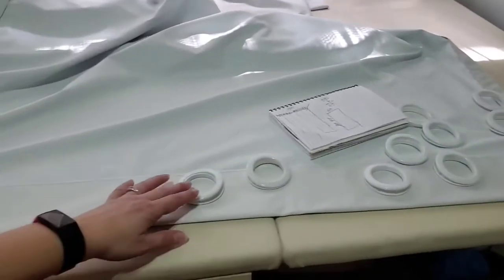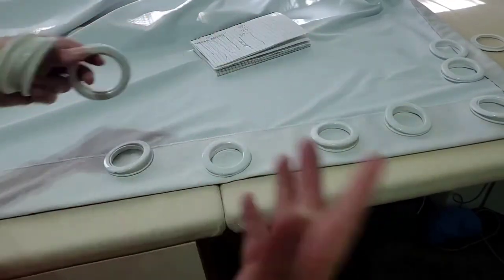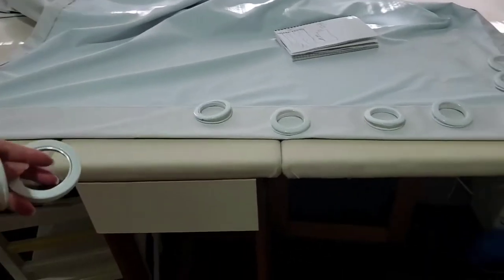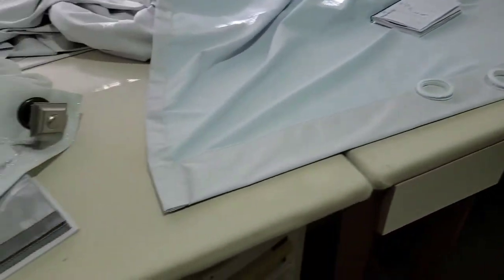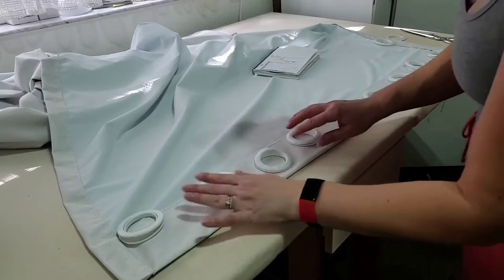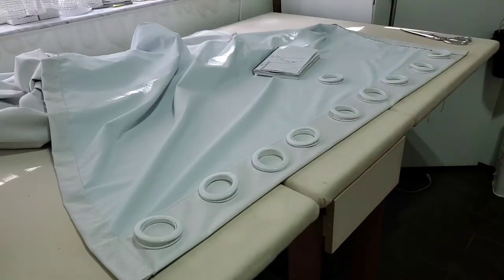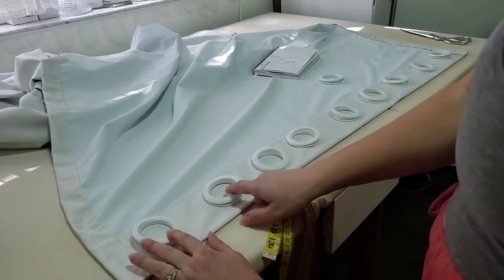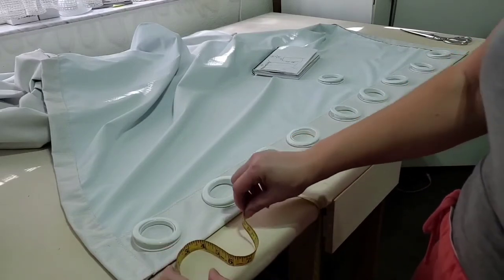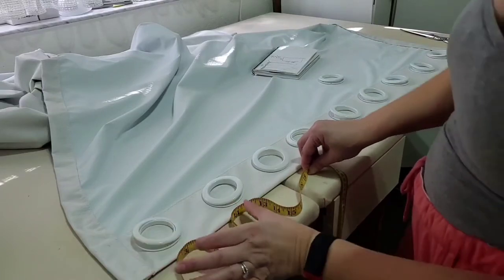First you kind of place the grommets randomly to figure out the spacing. You want to work with an even number — if you decide to go with four folds, you'll need eight grommets, for instance. Space them evenly, put them on top of your project, and then make a big measurement to figure out what is a good fold that looks decent when you go back and forth. Something like three inches by three inches seems about right.